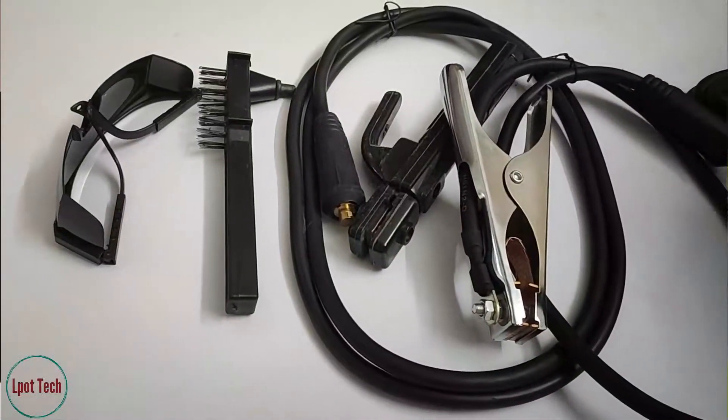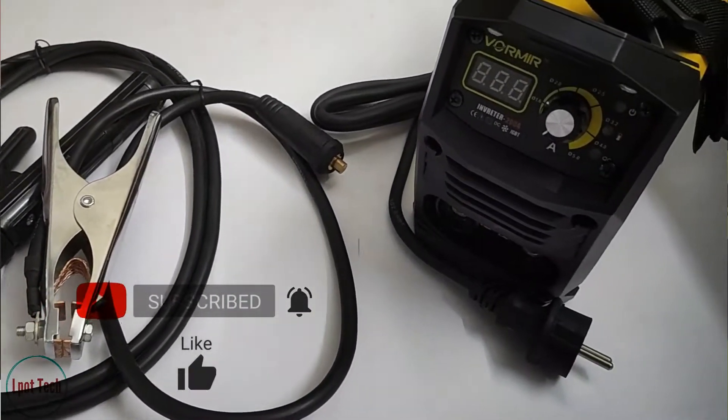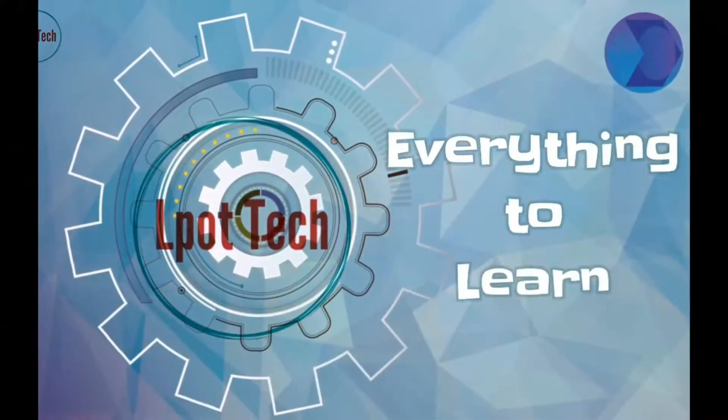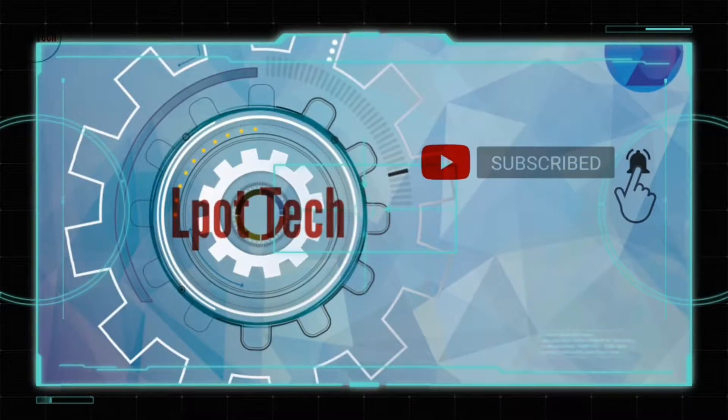Hello everyone! Today we are going to learn about a portable welding machine. We are going to do a little bit of an unboxing.